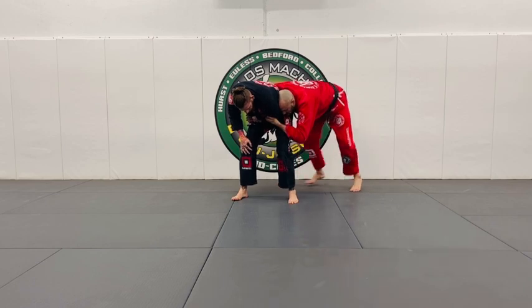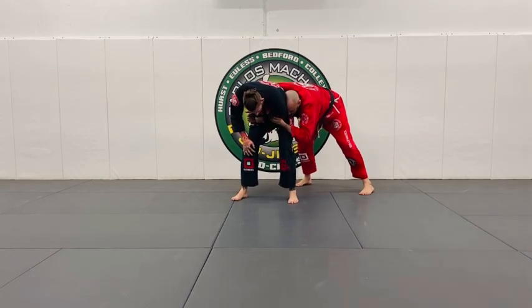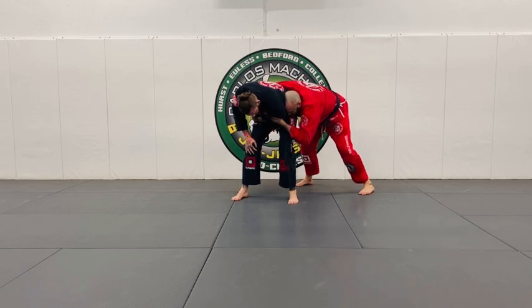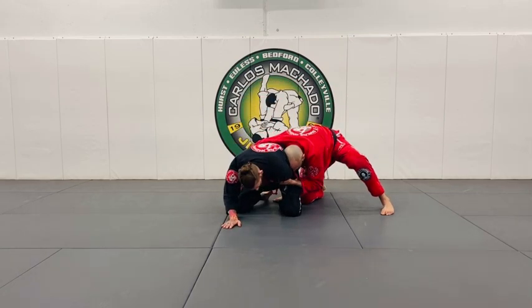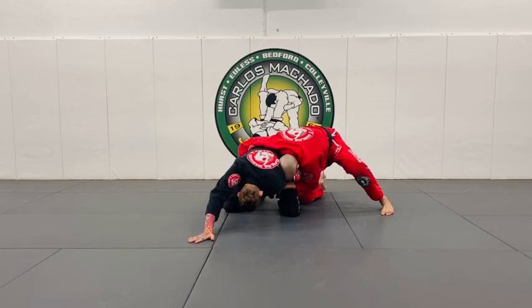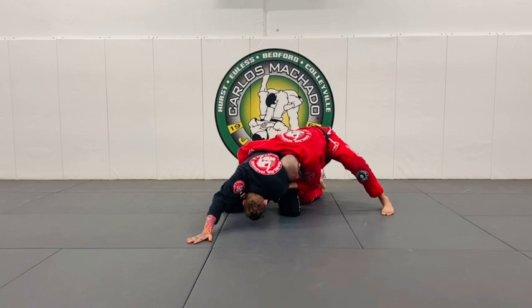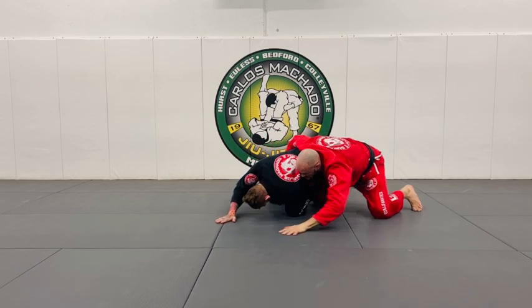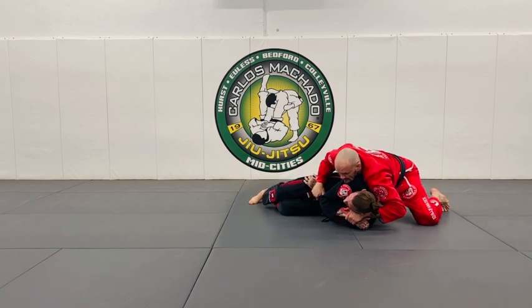That makes it hard for him to step. Meanwhile, I'm fairly light here. From here, I just drive him forward. Put my right knee down. And if you're driving forward, he'll put his right hand down on the mat. Keep the pressure forward here. But what you can do is you can circle this way — pull, and then you have this control here.